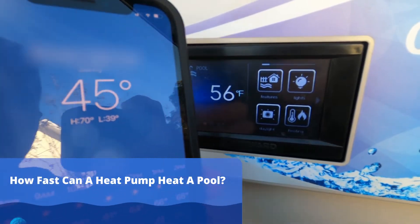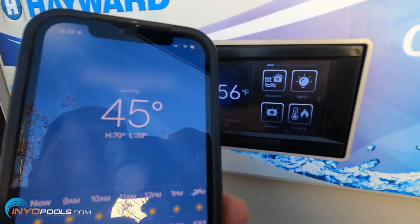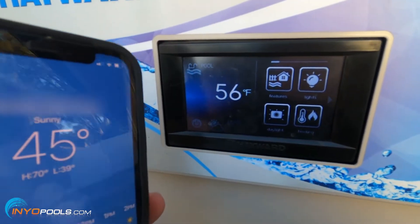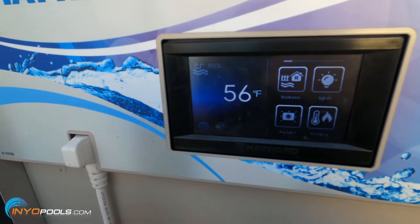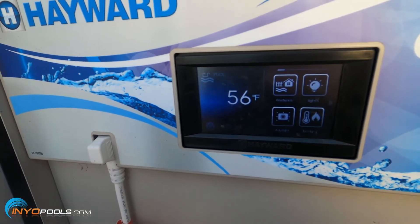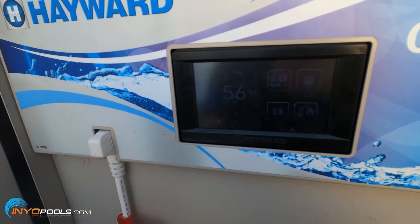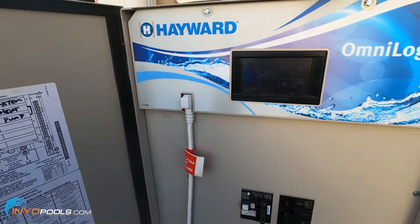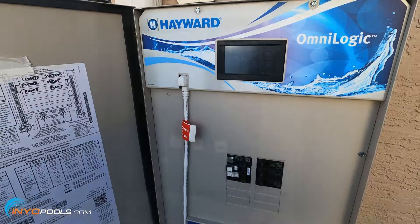The ambient air right now is 45°F and the water temperature is 56°F. We should be hitting 50°F around 9 a.m. These heat pumps typically need to be at least 50 degrees ambient air to work well — and obviously when the temperature gets above 50, into the 60s, 70s, 80s, the heat pump will start working a lot better. So let's go ahead and turn the heat pump on and get this started.